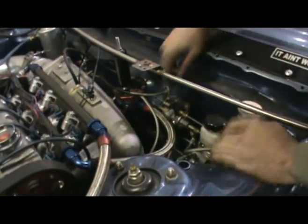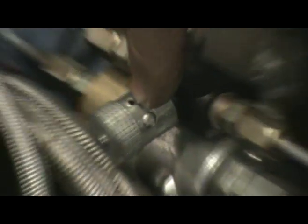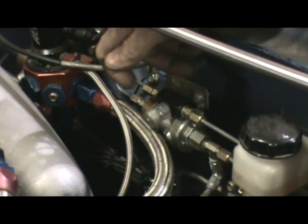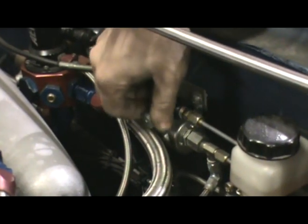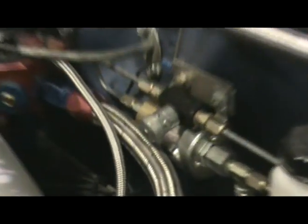Let's zoom in on the device here. We have this flow control valve, and here is an Allen key — this is the locking mechanism. So what I do is I'll put the Allen key in there, unlock it, and adjust it — just turn left or turn right. It's a little bit hair trigger, but you can dial it in to exactly what you need for the track conditions.